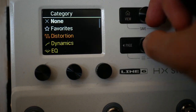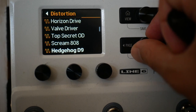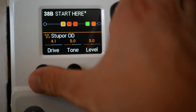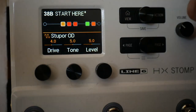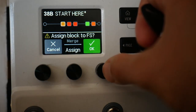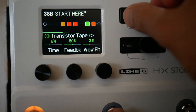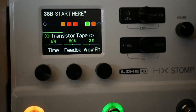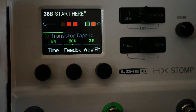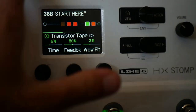I want to assign a drive pedal at the start here. This is a Boss SD1 — I've got individual videos on these. What you can do is select the block you want and assign it by holding or pressing on the footswitch you want it to be on. Now you can see we've got drive, and we've got delay if we want it.